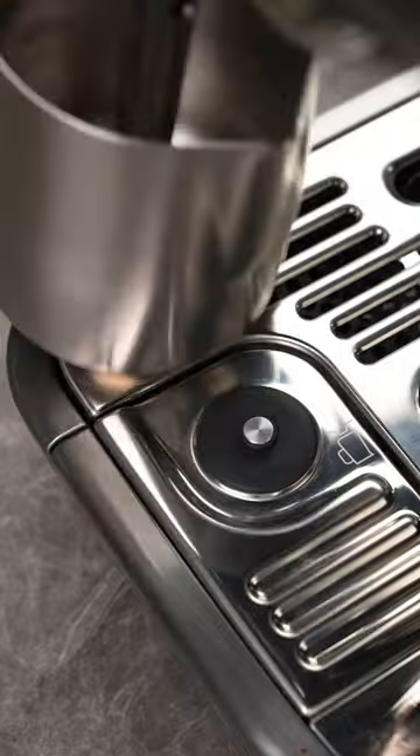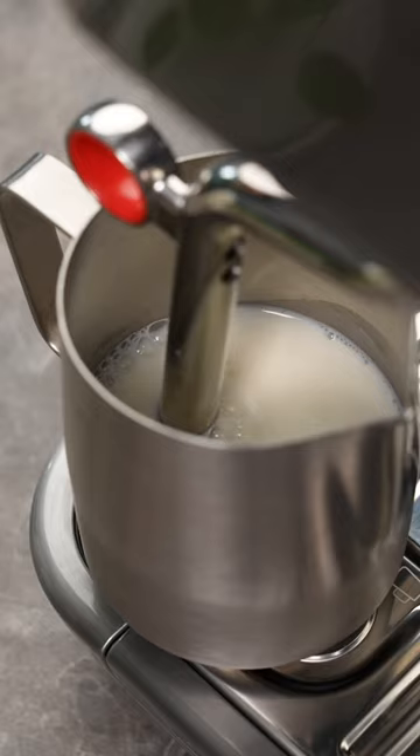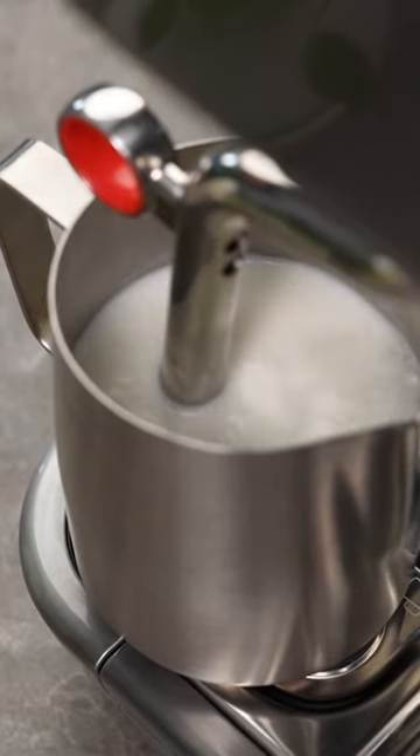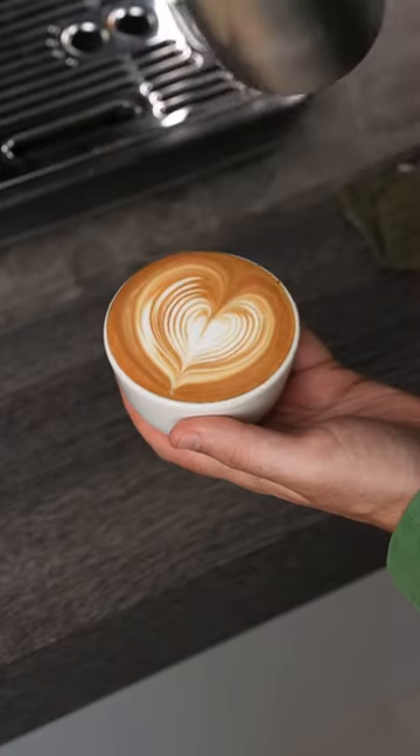There's a thermometer on the bottom that you place your jug on, and then you choose the temperature and froth level you want. The steam wand then injects air into the milk and churns it up to break all those big bubbles into silky microfoam.